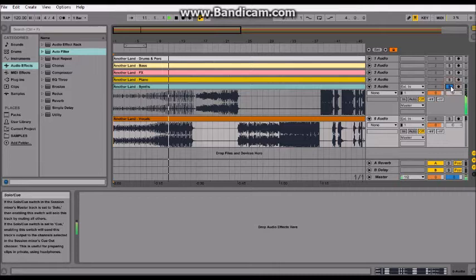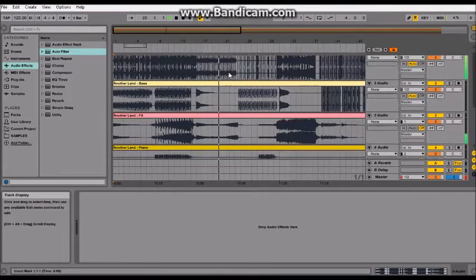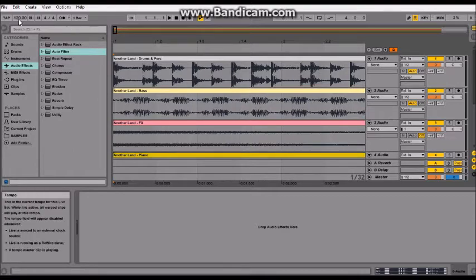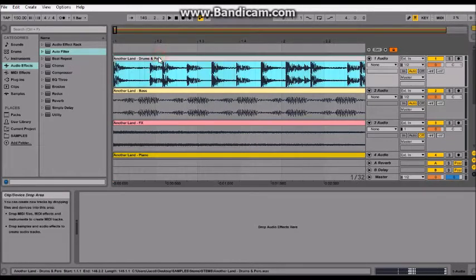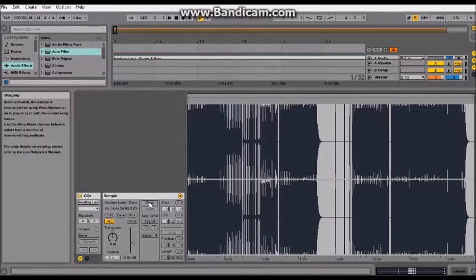I've dragged and dropped all the stems in. Going through them now — as you can see, my tempo is at 120 in the corner, but the song is still going at its normal tempo. That's because when you load something in, short samples will be stretched to fit your tempo, but long samples like this one aren't stretched because Ableton can't do it right. As you can see now, I just changed the tempo and it stretched out, so it's still going at normal speed.